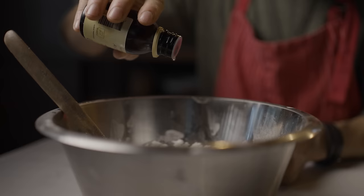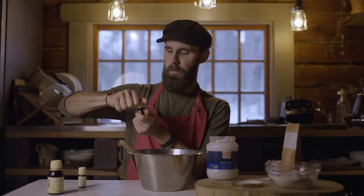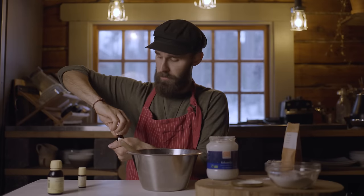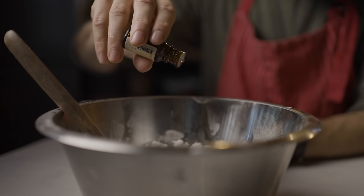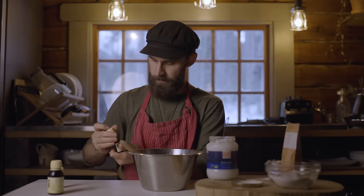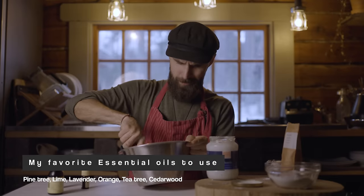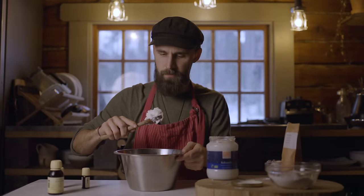So I put this in now — a few drops of avocado. Then we move over to the pine tree, three or four drops of that. And then move over to the lime. And then we stir again.